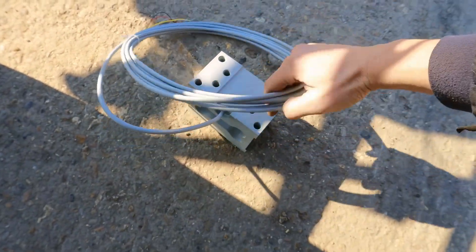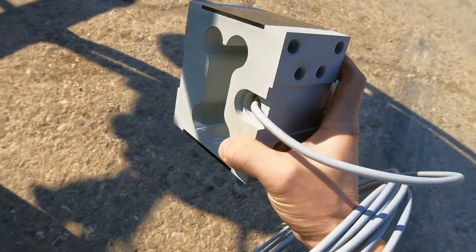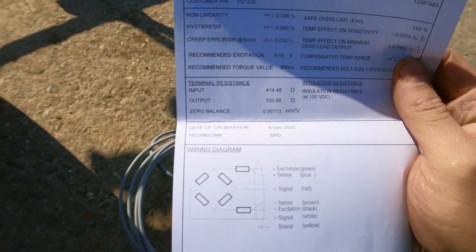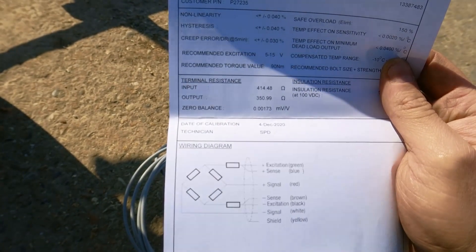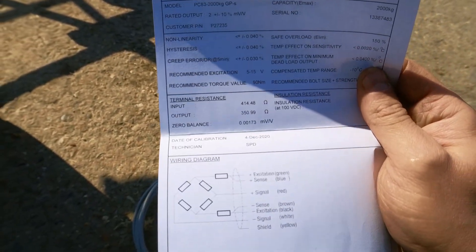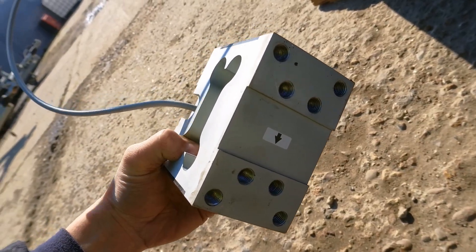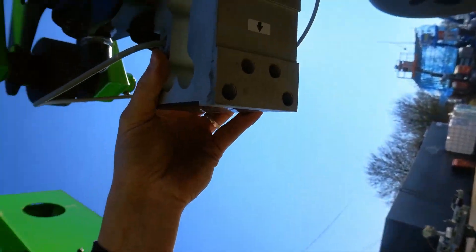Here is the new load cell. You need to be careful on the rubber sealed areas because that's where the strain gauges are. The load cell comes with a certificate showing the calibration. As you can see in the middle, the output resistance is 350 ohms - in the factory it was measured at 350.99 ohms, which is what we'd be expecting. On the old one we had about 470 ohms, which is completely out of spec. The certificate is normally found in the box with the load cell. The arrow on the load cell shows direction - it should be pointing down.